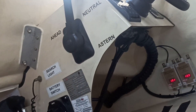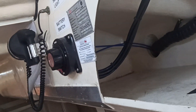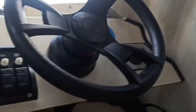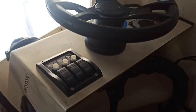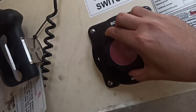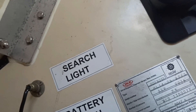I am going to show you how to use the light and everything. During the inspection, when any PSC comes on board, they ask you to start the lifeboat engine. The starting procedure: first you have to put the battery switch to one or both. As you can see here, you have to push this knob and rotate it to both.